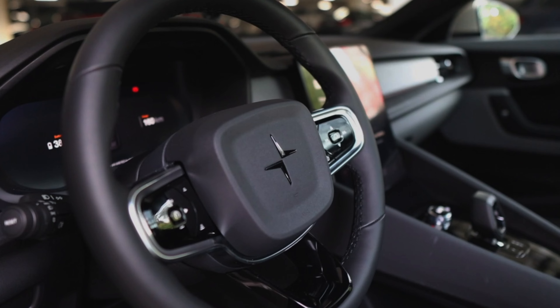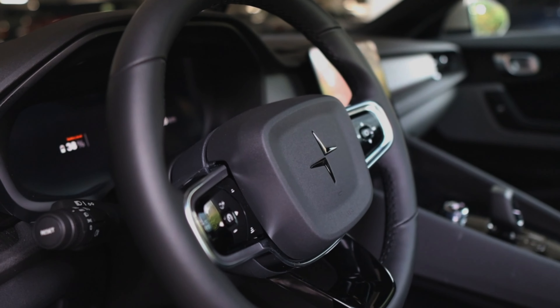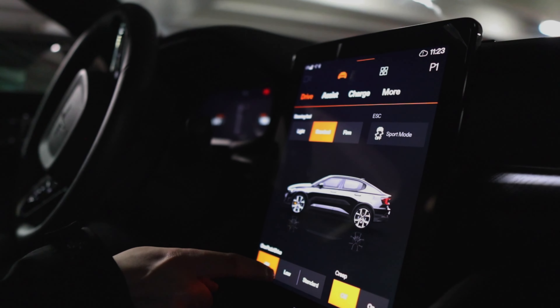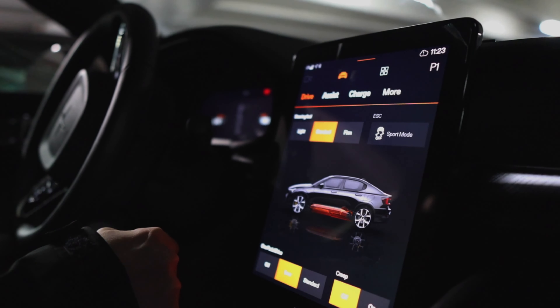In the car tab up here, you can change the steering feel — light or firm. Anytime you slow down or brake it regens, even with that on or off. But if you press lower standard, you're now activating one-pedal drive.